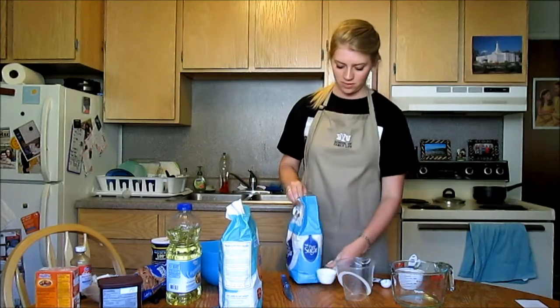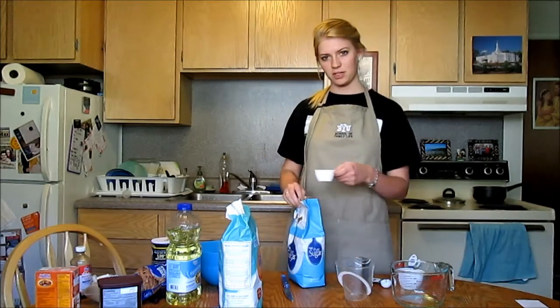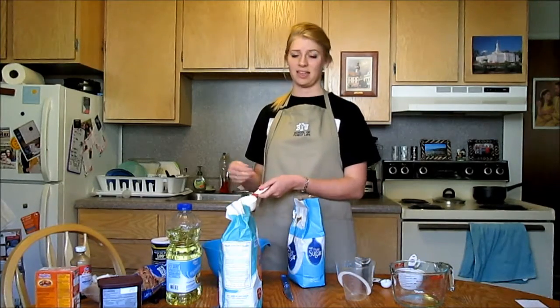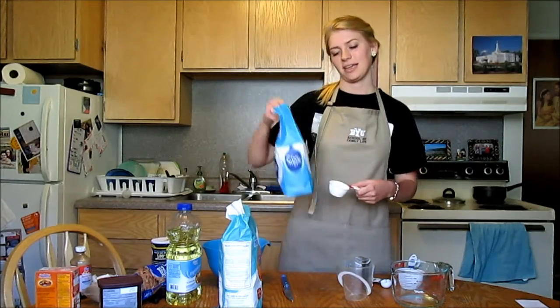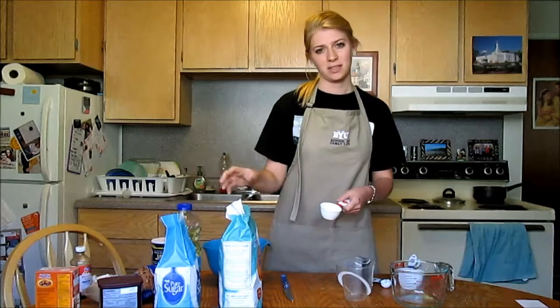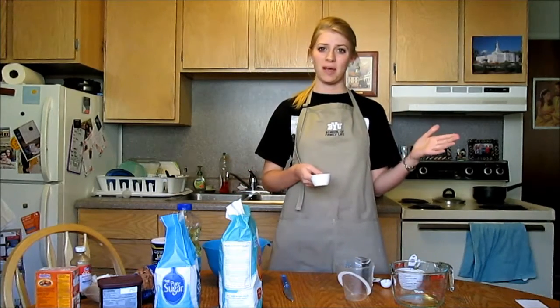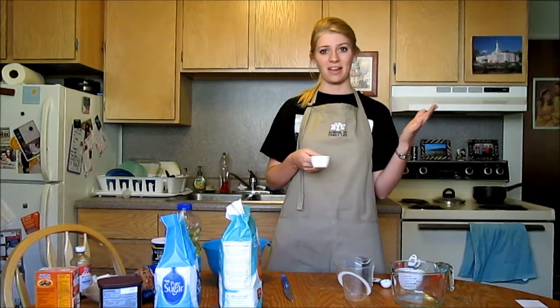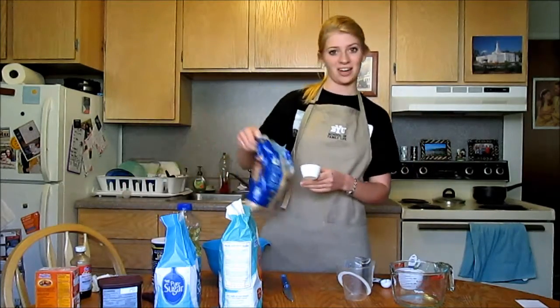You can also pour it into the spoon — whatever is easiest for you — as long as you're not measuring over your product, because if it spills over, you can't really measure how much is in it and it will be unbalanced. Baking is really a science, it's a chemistry. If something goes off balance, if one ingredient is more than the other, then your product will not turn out exactly how you wanted.